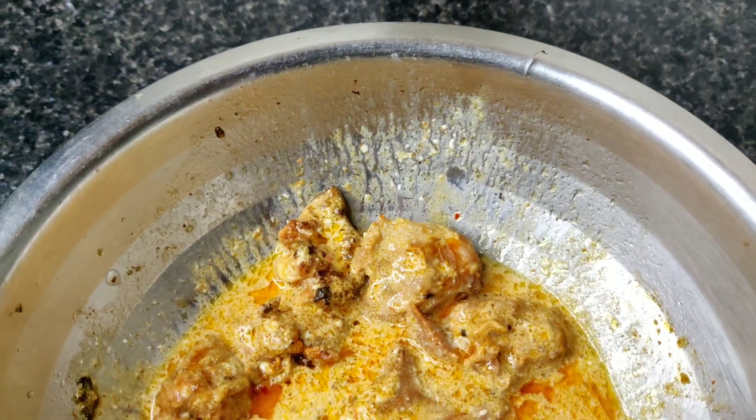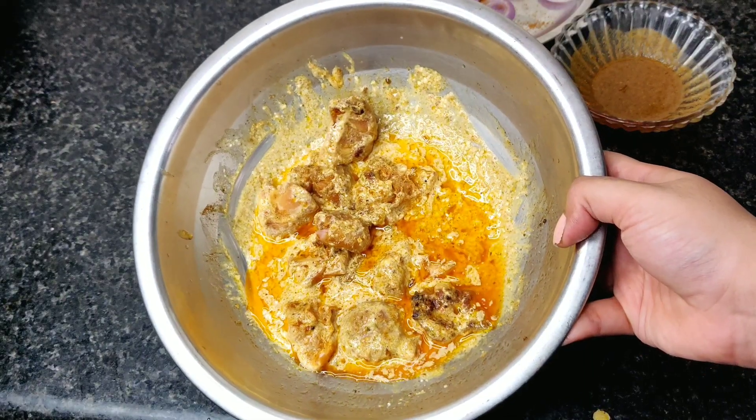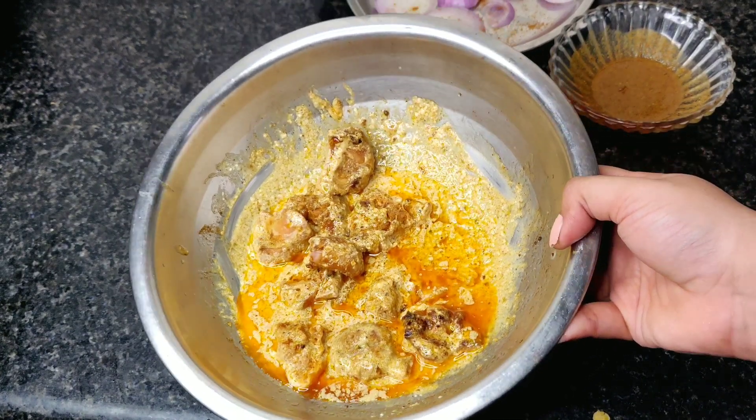Mmm! This tastes very, very, very similar to the Aslam chicken we had at Jama Masjid. It tastes absolutely delicious. I am not saying that just because I made it myself — it is genuinely very good and it is very similar to the Aslam chicken.